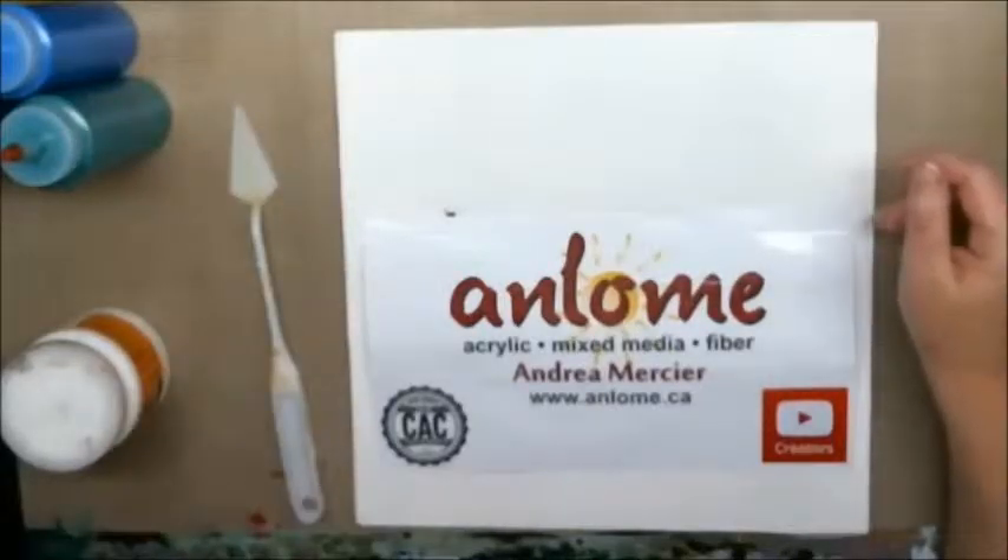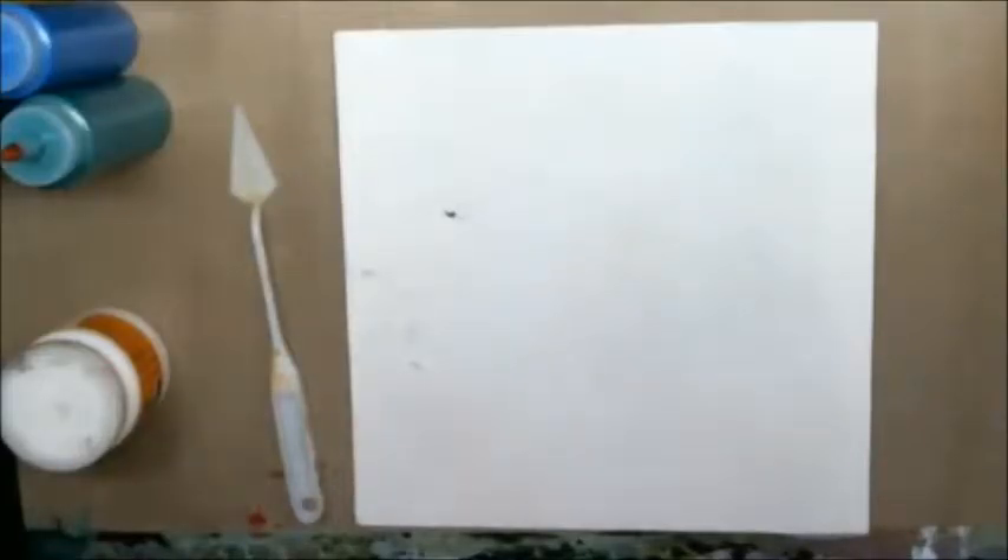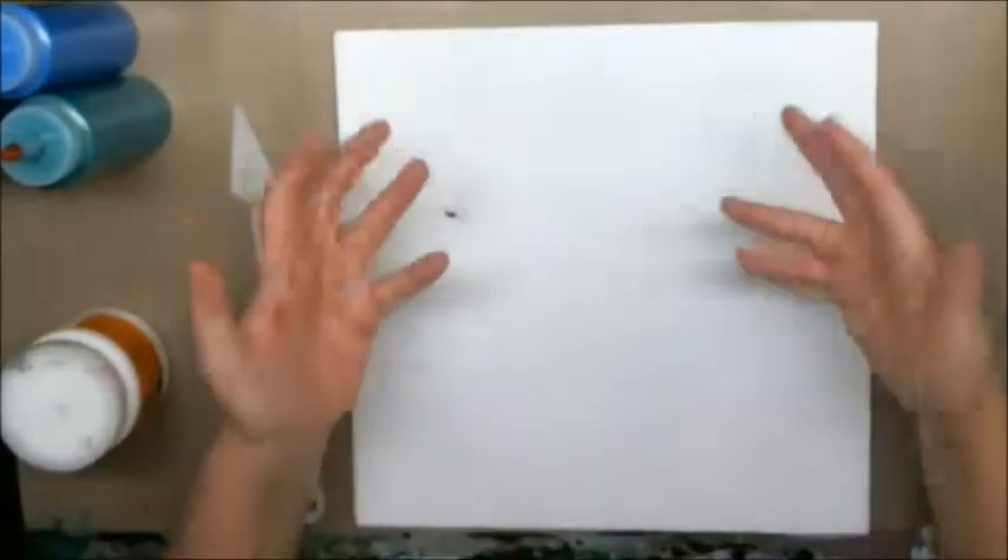And the montage that the Coen brothers do at the bowling alley — it was hilarious. Anyways, this is the second one. I don't know who it's going to be named for: either the Dude, Walter, or Donnie.